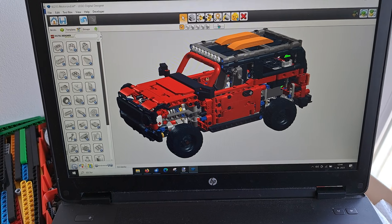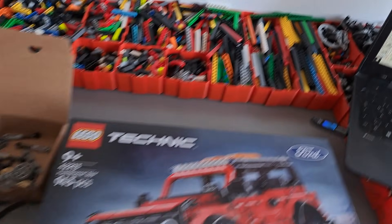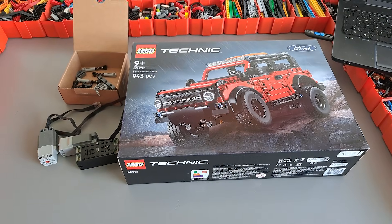It's still missing a few parts which are missing in Lego Digital Designer, but it should be good enough to create a working prototype. So let's go!